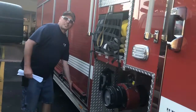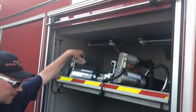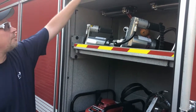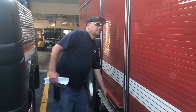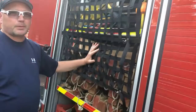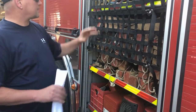In here we have our extrication equipment, which is used for car accidents — to cut people out of cars if need be. Inside here we have a couple of portable generators and some cribbing that we can use to stabilize vehicles or things that are not stable.